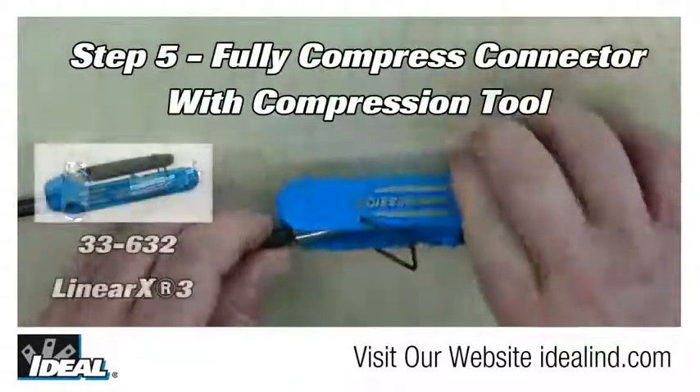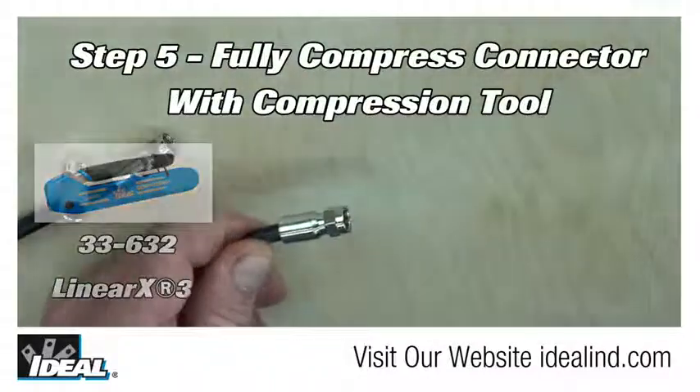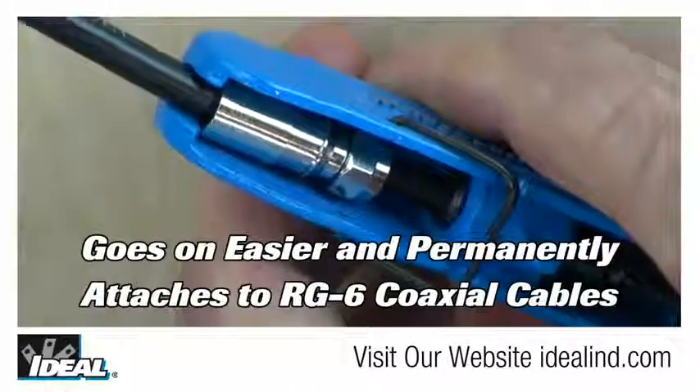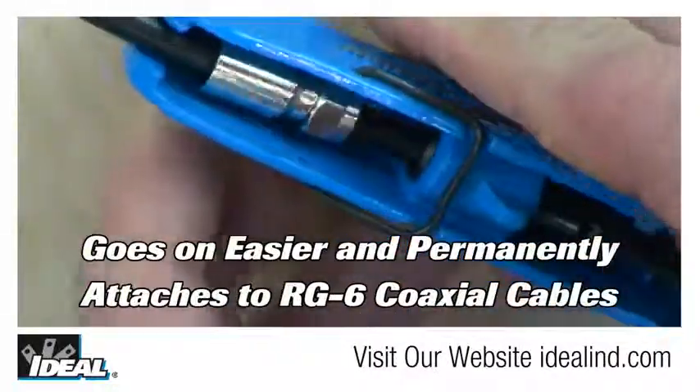Then, using a compression tool, fully compress the connector, permanently attaching it to the cable. The new RTQ XR Extended Range F compression connector goes on easier and is designed to work on a broader range of RG6 coaxial cables, including plenum.